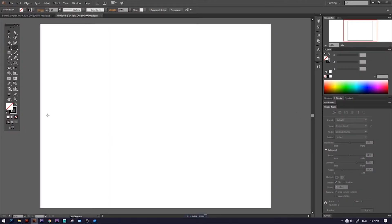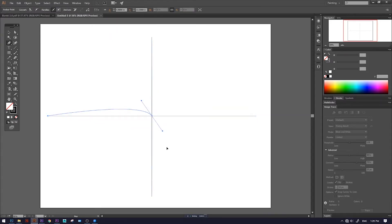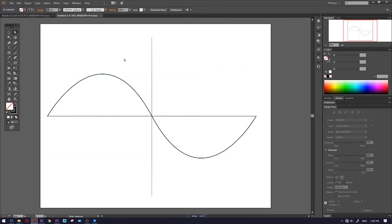For my project, I started out in Illustrator. First, I made my x-coordinate, followed by my y-coordinate. Next, I used the pen tool to draw in my sign curve. After Walker saw my progress, I realized that I had completely misunderstood the project.